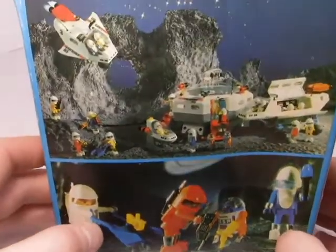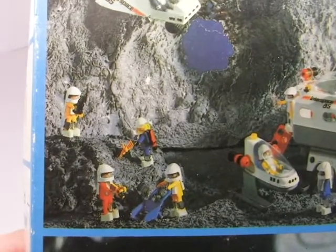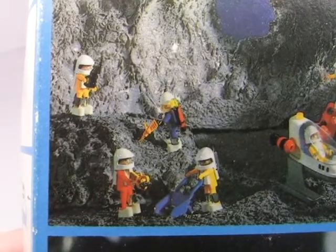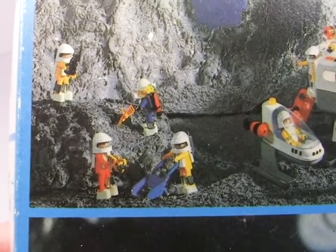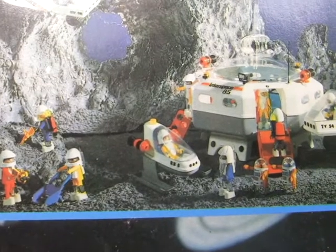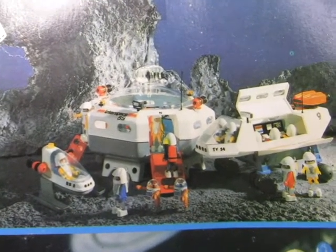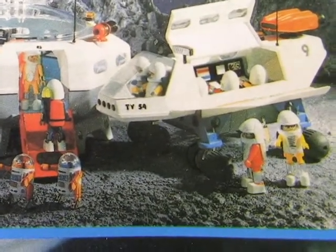On the back it's basically more of the same — there's another space colony scene with all these different haphazardly colored figures. They're using whatever space gear they can find. I presume they're either private contractors or they've just run out of clean parts of their own spacesuits. Something that Lego Space sets didn't do very often is mix and match colors — not until Unitron at least.